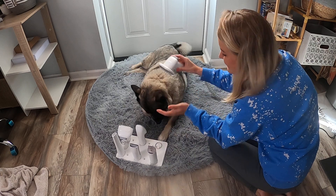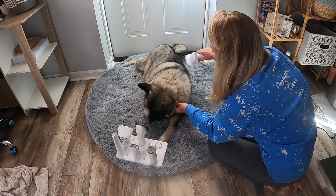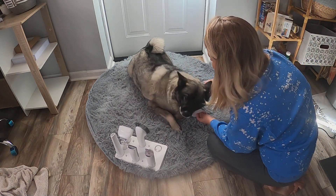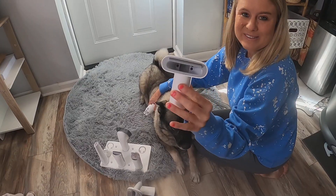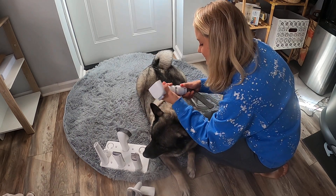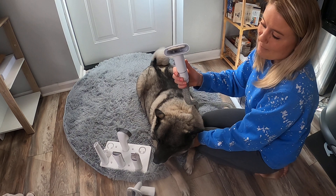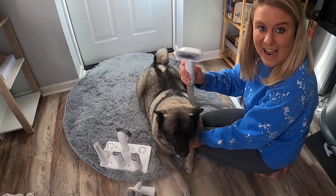It works amazing. It has different suction settings — three different settings — and now we're on the third setting so it's going to really suck good. Now I'm going to go ahead and use another brush. You can see how the setup is: it has the air so it's going to suck the furs right down in there right away, so you won't get any furs in the house.